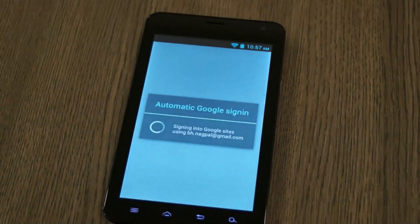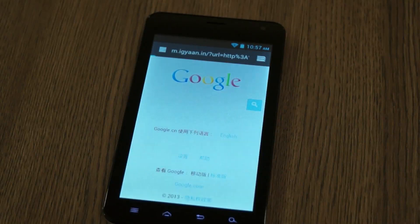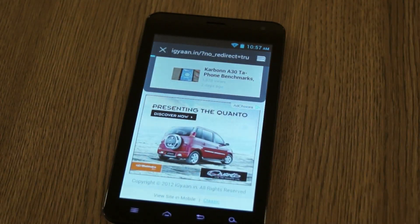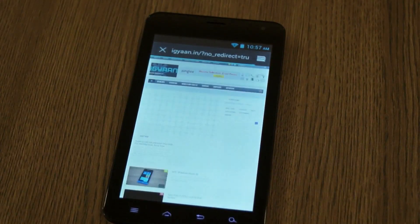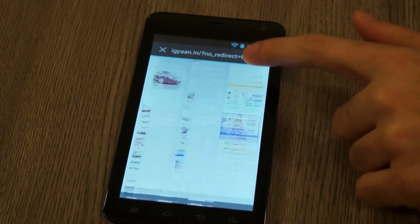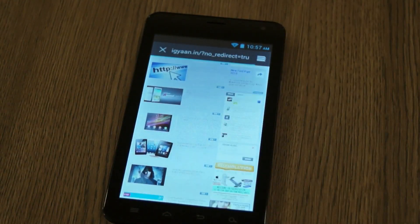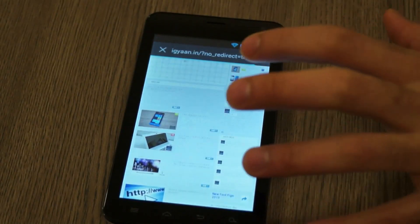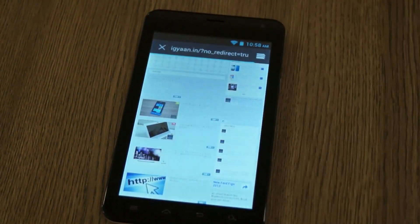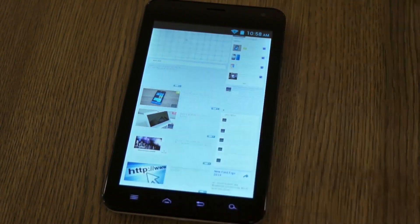Going into the browser, which is ironically labeled with an Internet Explorer icon, I'm opening up IGAN.IN. It opens in mobile mode. The browser is really nice and responsive — smooth, no lag, jitter-free, loads images and text really fast. However, the low resolution of the display is very evident even in the browser, as text is not very crystal clear or crisp, and graphics start to blur into the display.